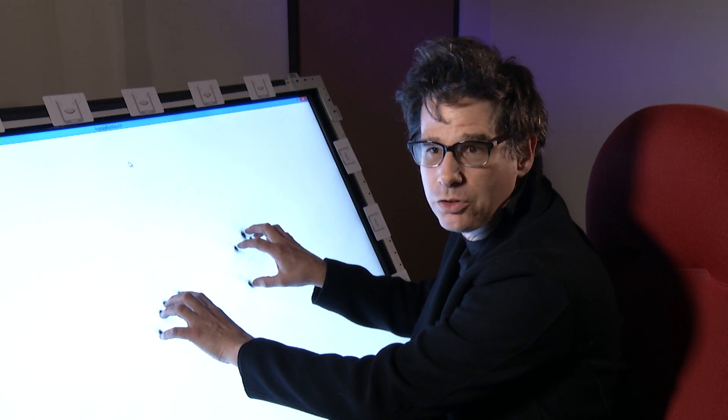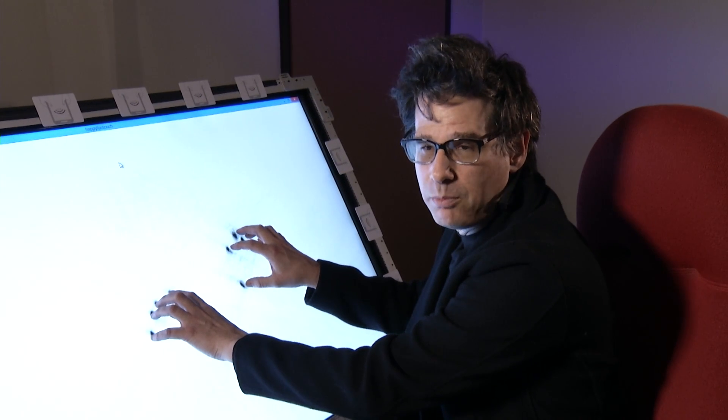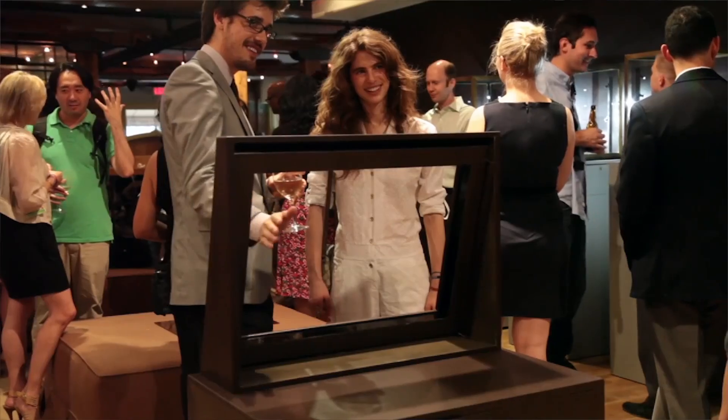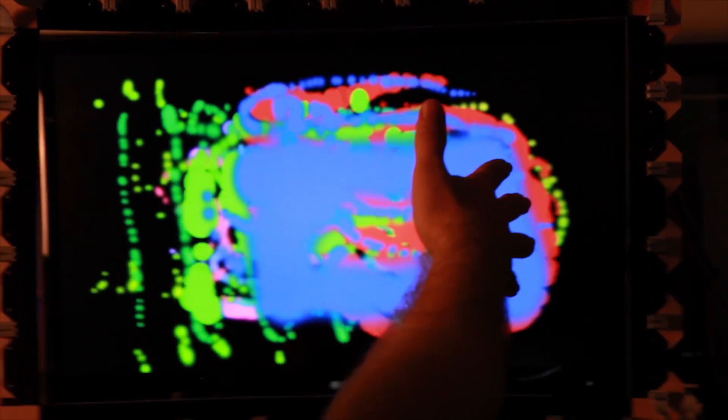It can sense 30 fingers at one time, so you could have a bunch of people on here working at the same time. It can be mounted on a desktop, over a computer screen, or just hang in the air.